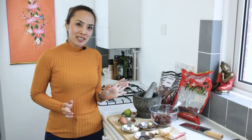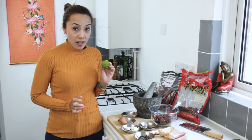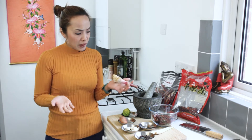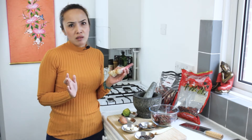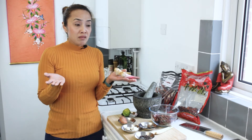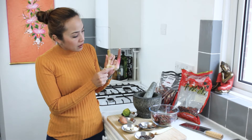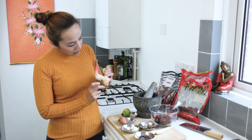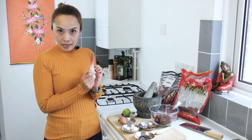Two of the main ingredients that you can't substitute are the kaffir lime and the galangal. Galangal looks similar to ginger but they are totally different — the flavor, the texture, the smell. You can't substitute them with ginger, but you can try, but it's not gonna come out the same. What you're looking for — if you don't know what galangal looks like — the color is gonna be whiter, and it's got a little bit of pink. If you see something that looks like this, that is galangal.